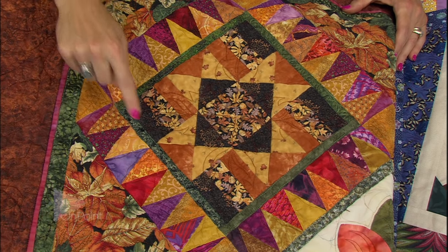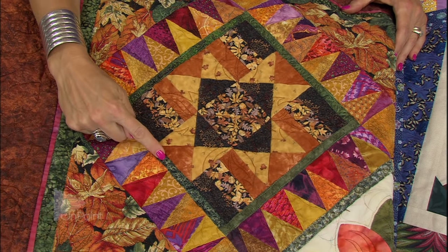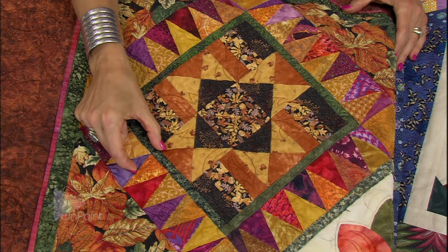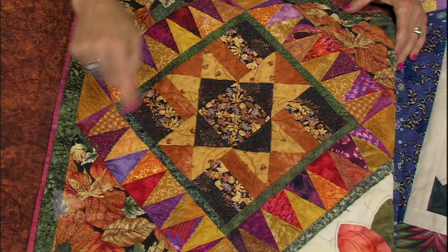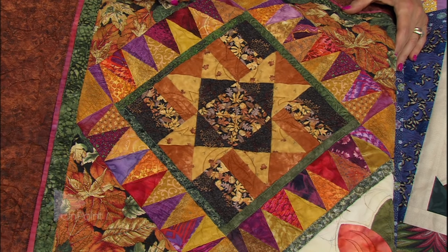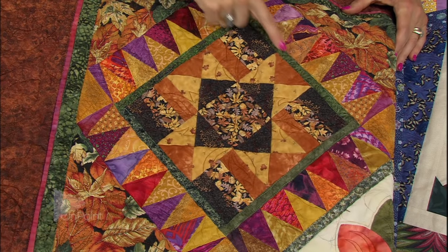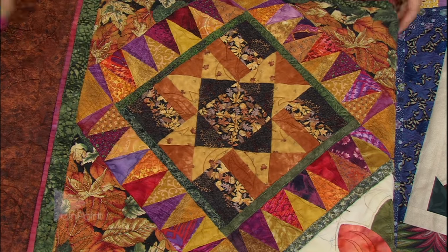I did not add just a narrow strip — I actually added a one and a half inch strip all the way around. After I had all the blocks surrounded with a one and a half inch strip, I spray sized them really good and then went back and trimmed them all down to a perfect 11 inch size. So on this quilt you see all these green strips going around.